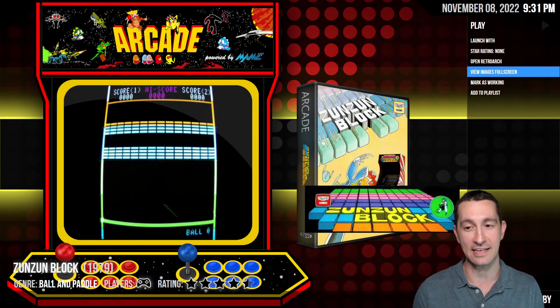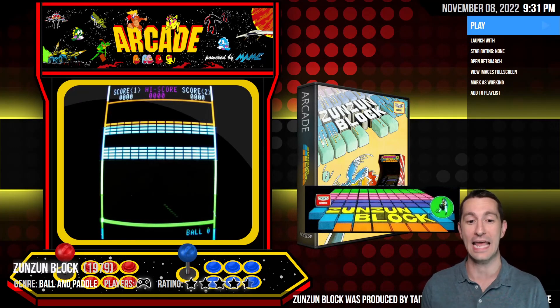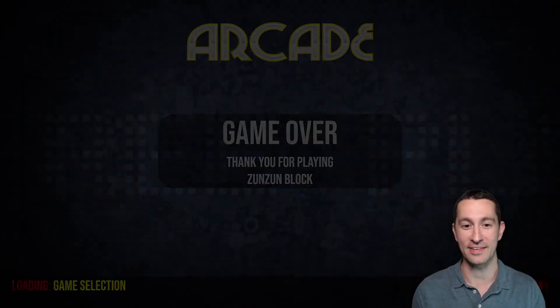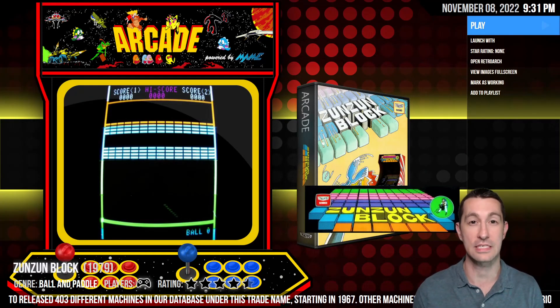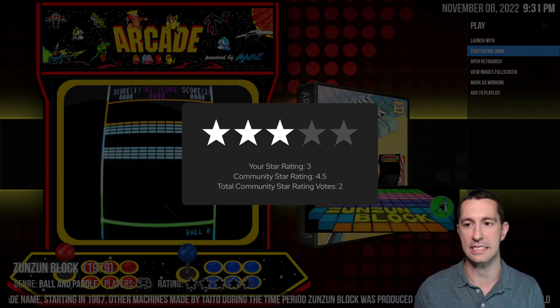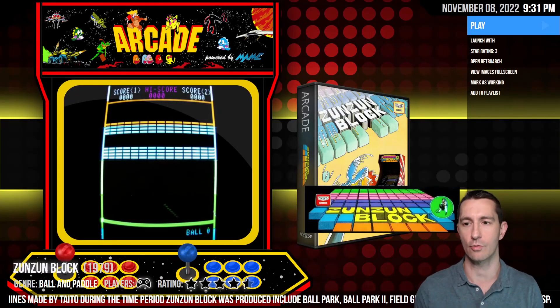This is one of the last games that did not have a microprocessor. So when we boot it up — it's 1979, does Zunzunblock load? No, it crashed on us because there's no microprocessor. You have to have a certain simulator for it and we don't have that. Considering this was a ball and paddle game for 1979, we're going to give that one three stars. It's just like Breakout — another Breakout clone.